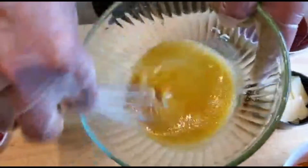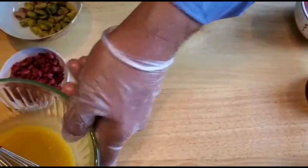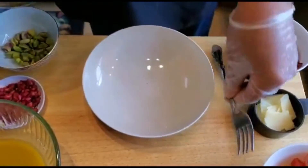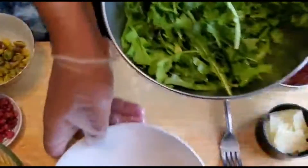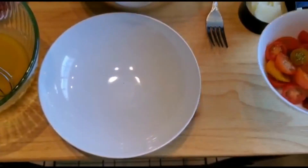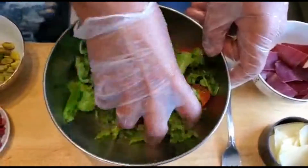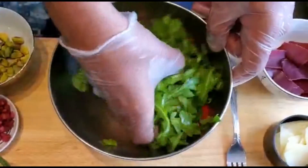This is the dressing — let's go and do the salad. Here we go, the arugula is already in the bowl. I put the tomato in, give it a nice color. I like to mix it in the bowl first, you know, just to make it look nice.